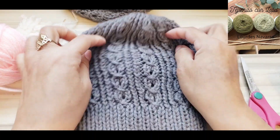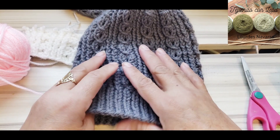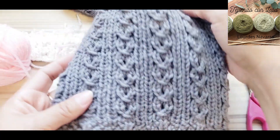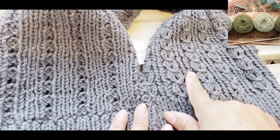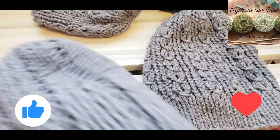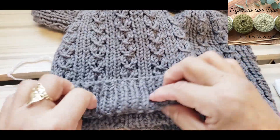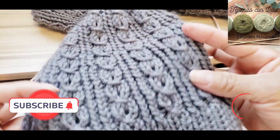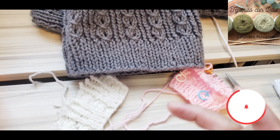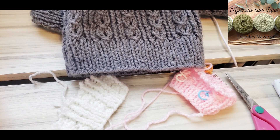¿Qué te ha parecido este video? ¿Verdad que no es tan difícil tejer en agujas circulares? Simplemente siempre vas a tejer los puntos revés y derecho torcidos para que te quede ese efecto bonito. Hasta aquí puedes ver la diferencia de cómo se ve el gorro en circular por la parte de adentro y por la parte de afuera. Si te ha gustado, regálame un bonito like, comparte, y coméntame qué te pareció. No te vayas del canal sin suscribirte — subo de crochet y dos agujas constantemente. ¡Nos vemos en un próximo video!